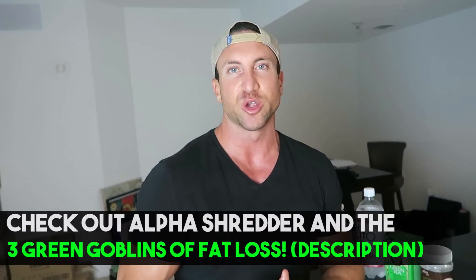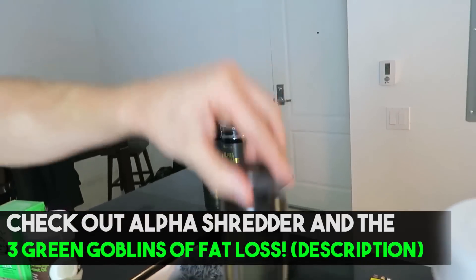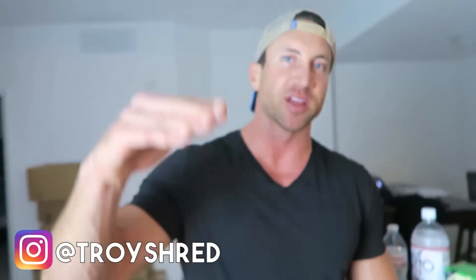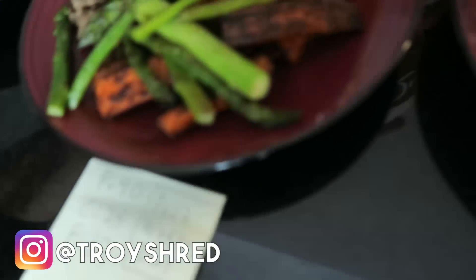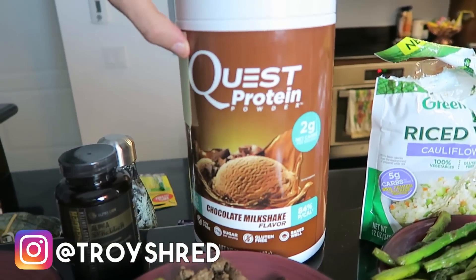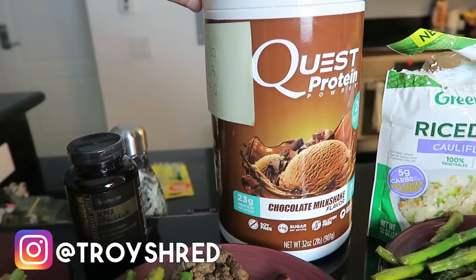For pre-workout he would always consume a little bit of caffeine — about 300 milligrams — to really supercharge his workout intensity while on a caloric deficit. Post-workout, the first stage was a protein shake with about 30 grams of protein and just a couple grams of carbs. Pick anything that's like a whey isolate. This is Quest Protein, though the exact brand is completely irrelevant.